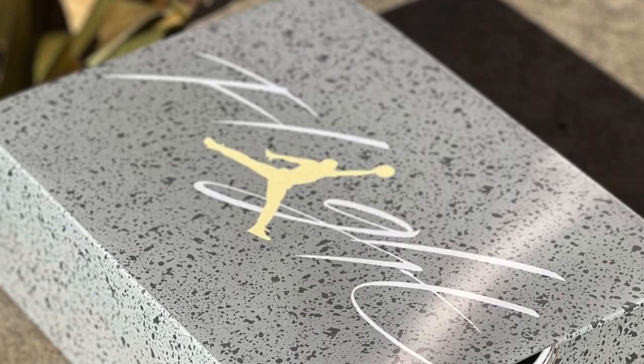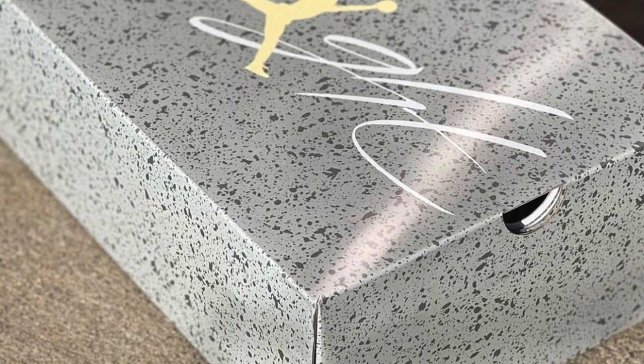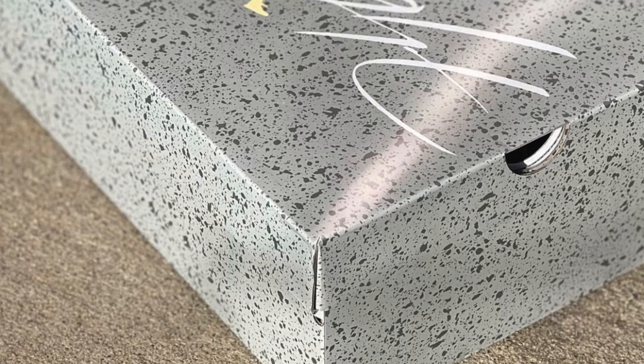Let's get into the shoes, starting off with the box. You do get a special box here — it's covered all over in that photon dust or gray color and has a cement print on it. You've got the Jumpman logo in that yellow color, which is officially called pale vanilla.